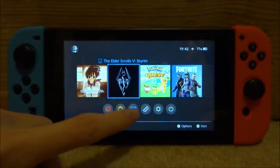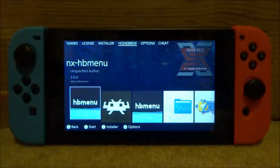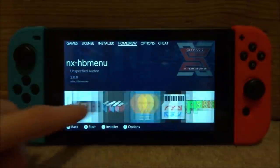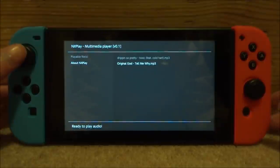Back on your Nintendo Switch, open up your Album and go to Homebrew at the top if you're using SXOS like me, or just open up your homebrew menu. Now find the NXPlay app, tap on it, and it will load up.